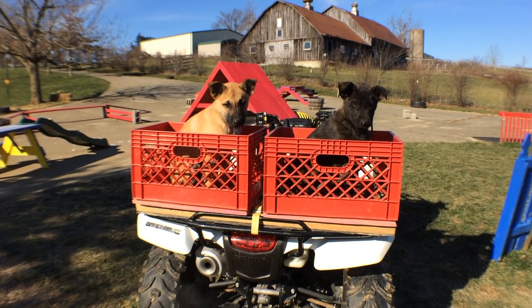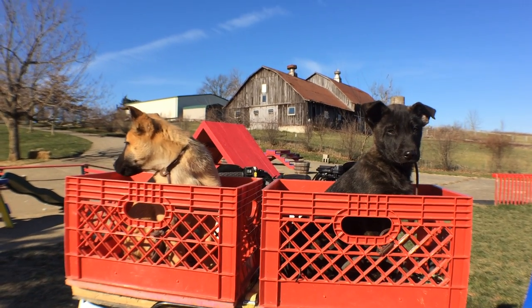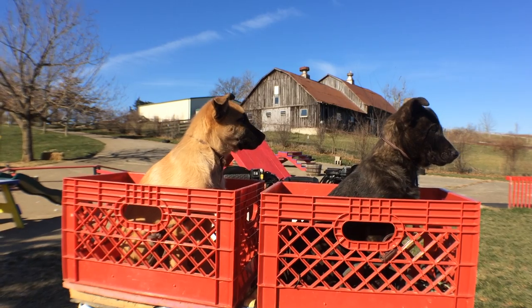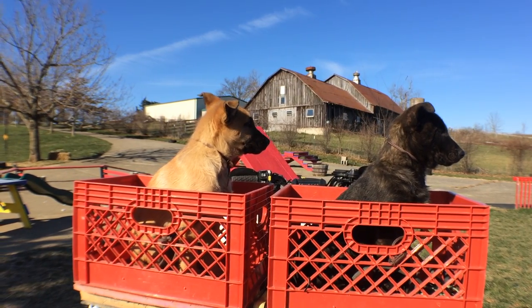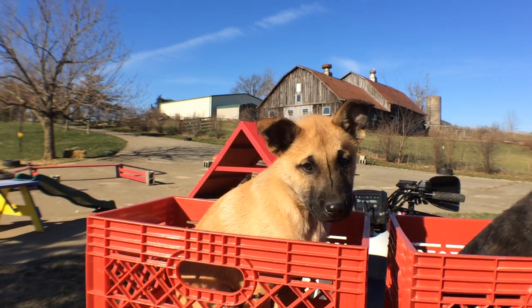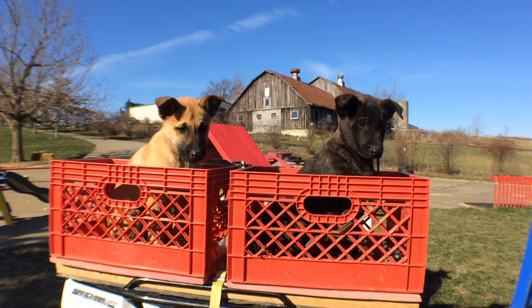As a result of doing good prep work inside, I was able to transfer my milk crate rack outside, put it on my ATV, start my ATV, and really basically have no trouble out of my puppies. As you saw, I did a little bit of food work with them, and I wanted to make sure they were chill. So I waited until they would just kind of settle in and show me they were hanging out and having a good time and not needing any treats.